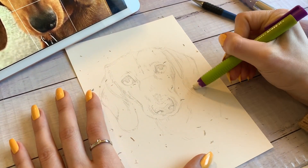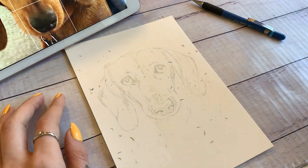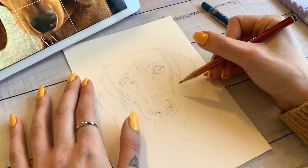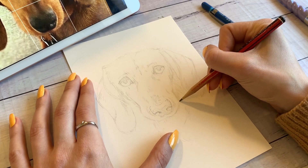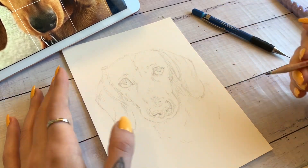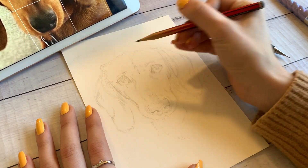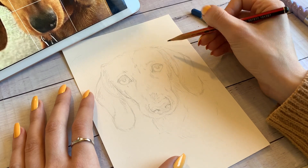At this point I'm erasing my grid lines. I didn't want to get too far into the shading before doing this because I would end up erasing some of my shading. So I put in the main details first and then I'll go in a little bit more later. I'm using a makeup brush to brush away my eraser shavings — that's a really good method instead of using your hand, because your hand is oily and it can stick to the paper.